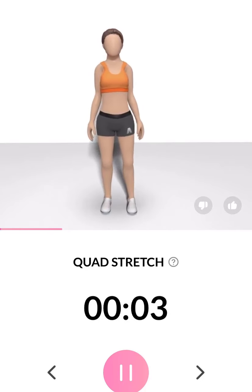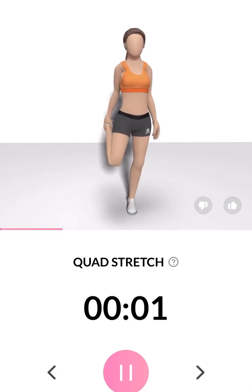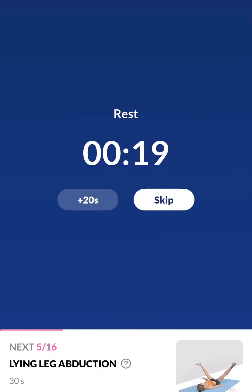3, 2, 1. Take a rest. The next 30 seconds: lying leg abduction. Please do this on a mat.